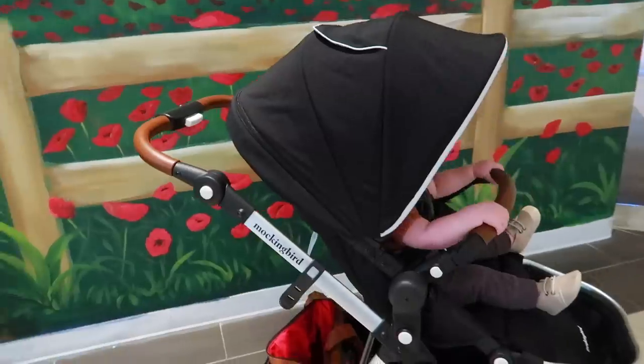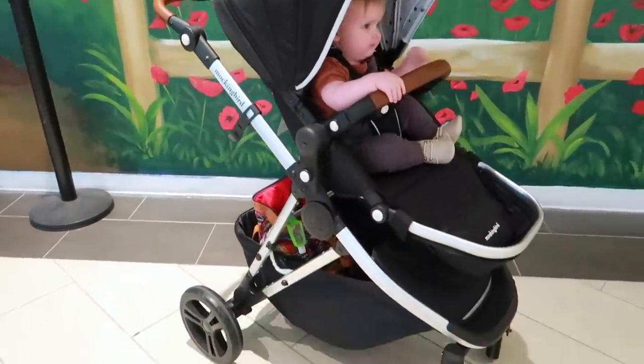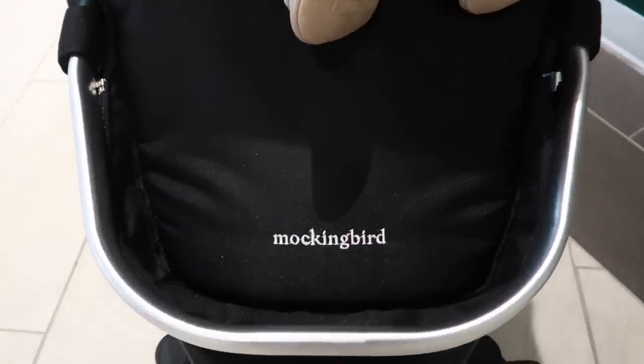Part of the reason the stroller is so popular is because of how amazing it looks. It is so sleek and it looks extremely luxurious, but the price point is affordable. This stroller retails for $350 but you are getting all of the bells and whistles that you would get with a top luxury stroller.